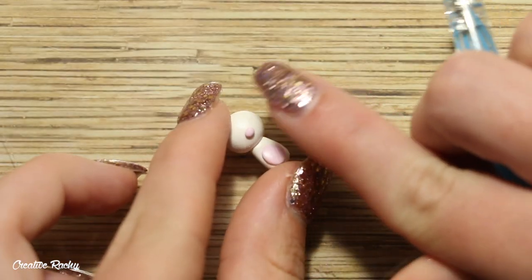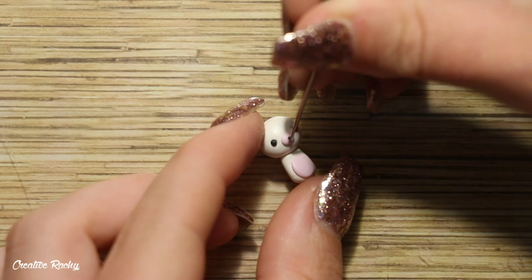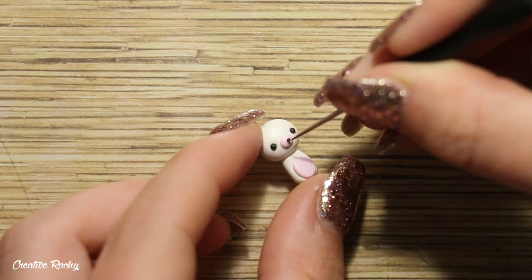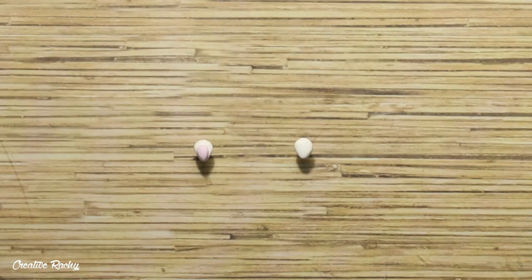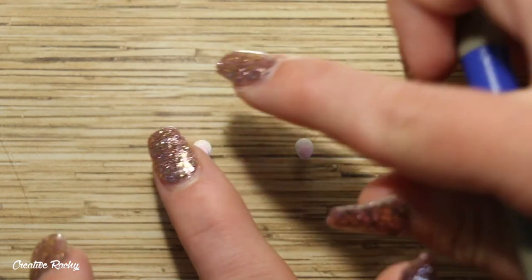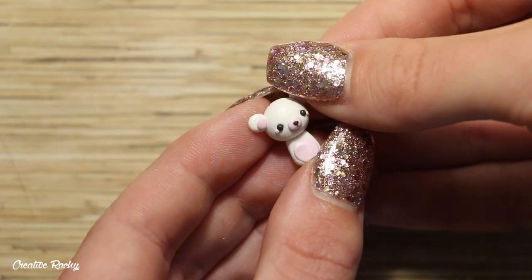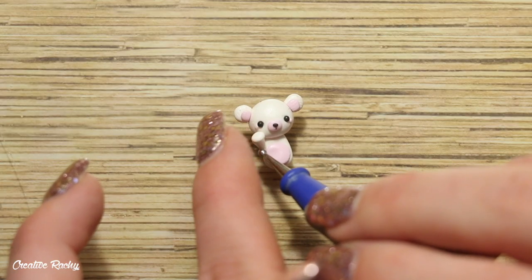I added on a little pink muzzle to match the belly, and then I'm just using black polymer clay to create the rest of the details on the face. For the ears, I made two teardrops of white clay and added on some pink clay, then trimmed off the pointed end so I had a flat surface to work with and could position these onto the bear's head.